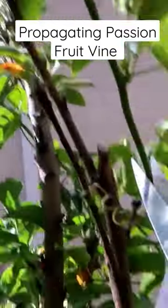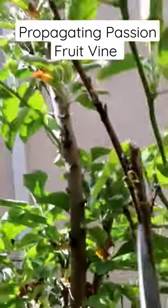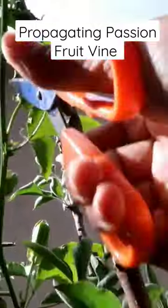First things first, let's go ahead and get our cuttings from the vine. I'm taking the cuttings from this side of the vine because, as you can see, it's overgrowing into my apple tree.